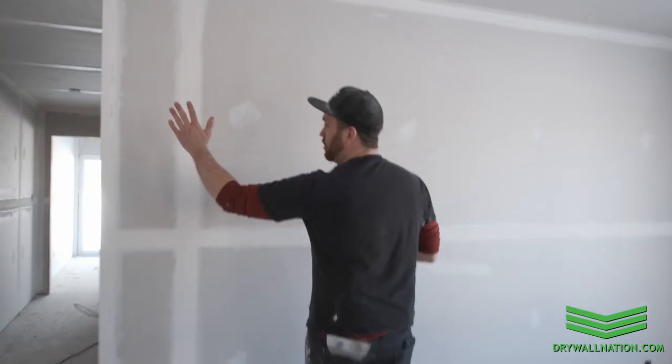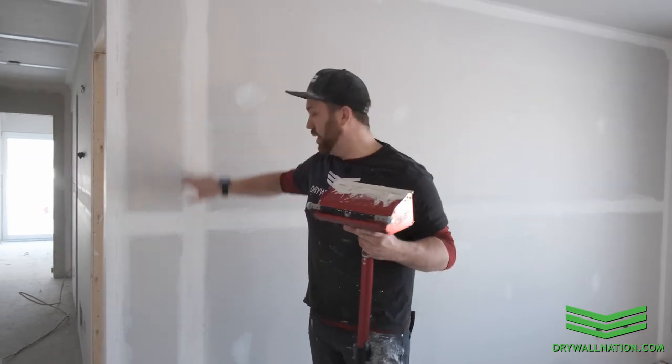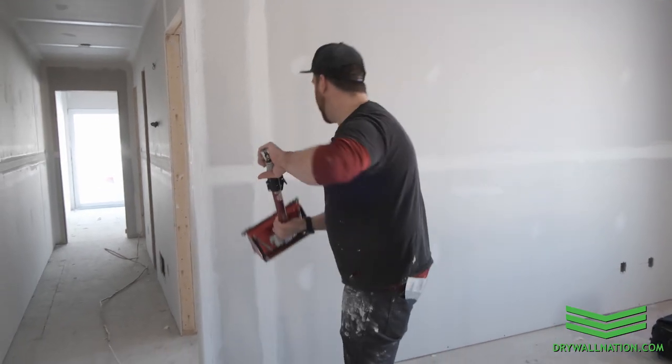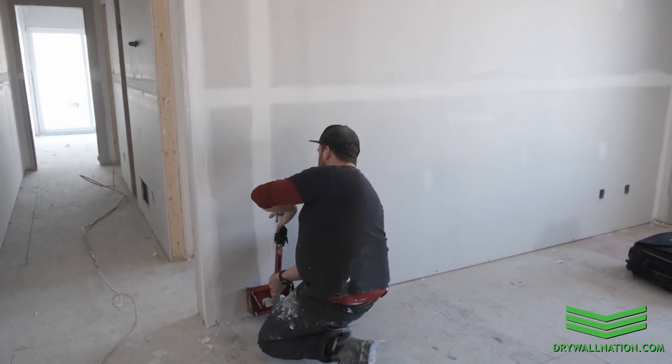As most of you know, if you're familiar with Drywall Nation, we use butt board on all our jobs. That's why our butt joints aren't staggered — it's a recessed floating joint, so it's structurally superior. We're going to go ahead and get started on our butt joint.